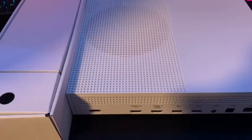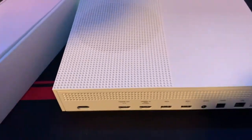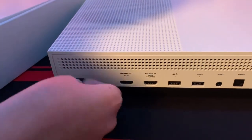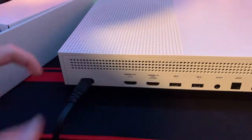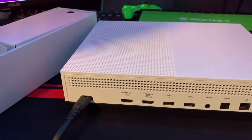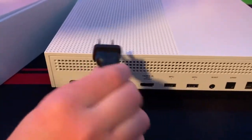Take the power cord out of the box and simply take this part and plug it in right there. This is the power cord — it's what's going to give it power. Then stick the other end into the nearest outlet.